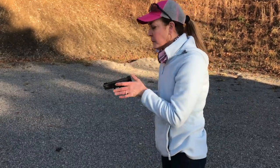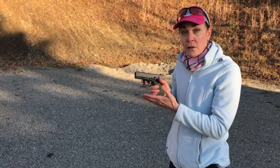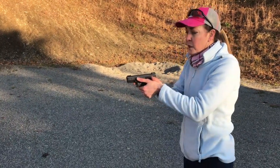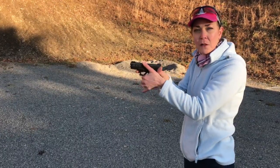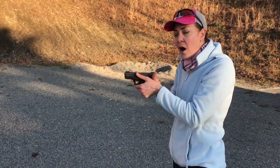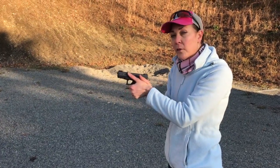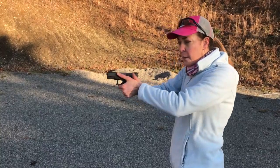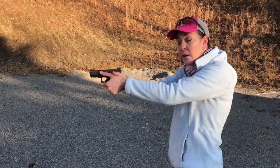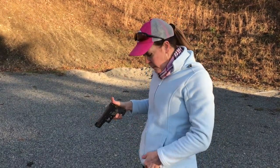What I mean is the muzzle flip of the gun after the shot goes off. Some people I see will have so much administrative handling of the gun — getting their grip back on it — because they don't have a good grip to start with and the recoil is overpowering them. Sometimes with locked, fully extended arms we're not getting that pressure.